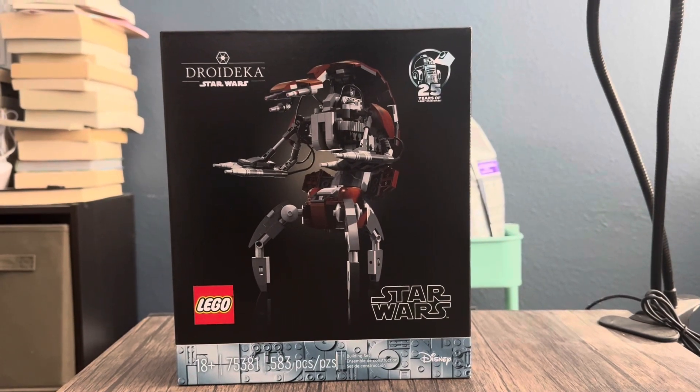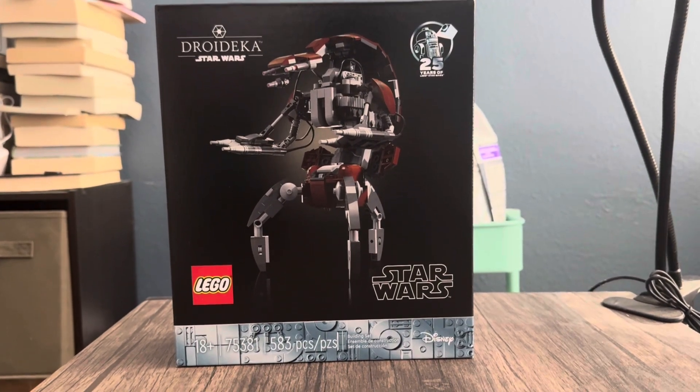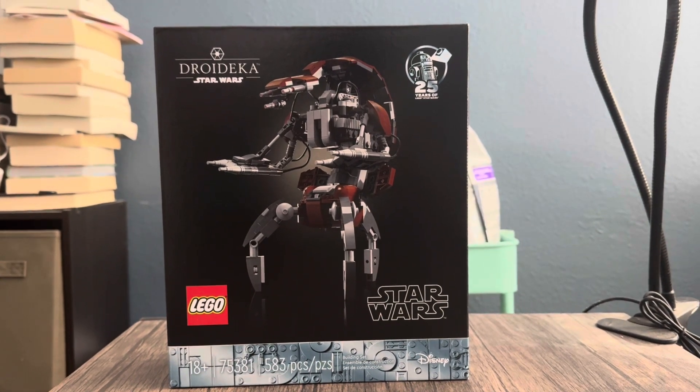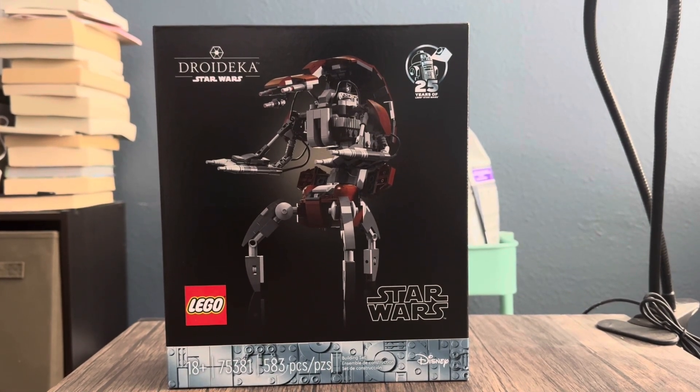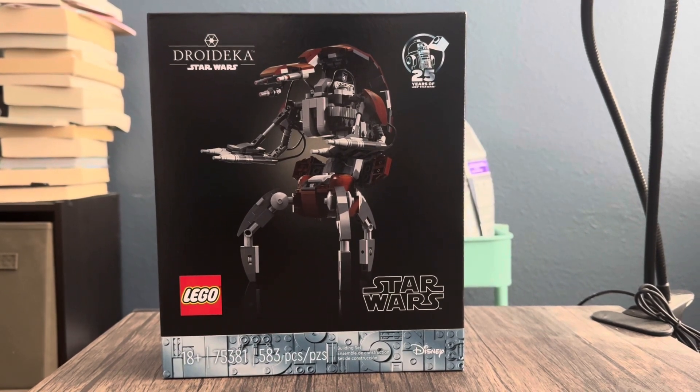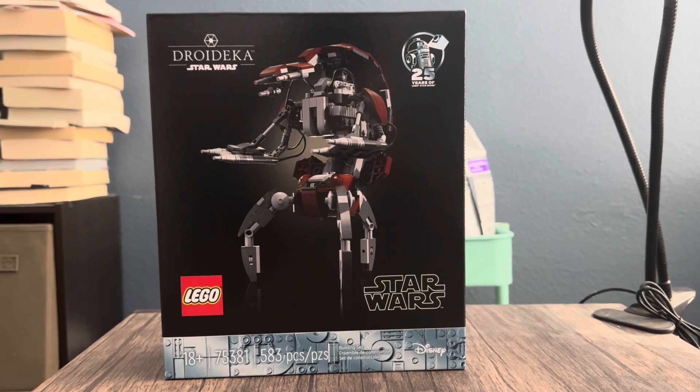Hello everyone. Today we're going to be doing a set review on the LEGO Star Wars 75381, the Droid Eka 25th Anniversary set. This comes with 583 pieces, does come with a Droidica minifigure, and this set costs $65.